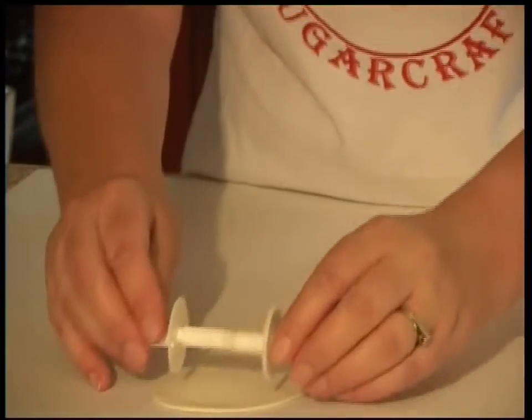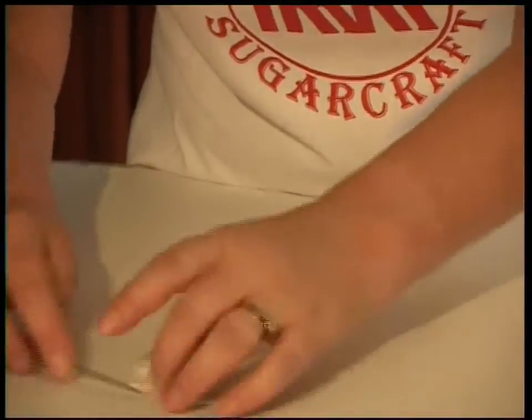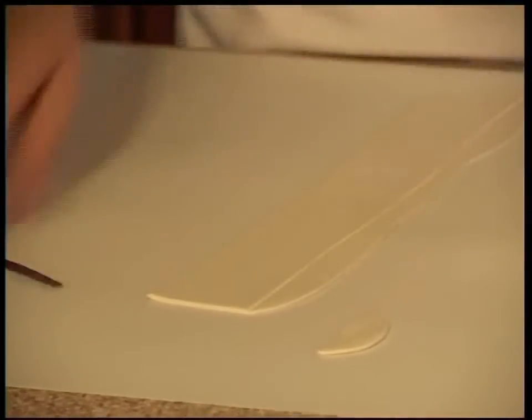Leave your paste stuck on your board and just drag the ribbon wheel down. Tidy up and take away. Now you can see you've got two sides to this.